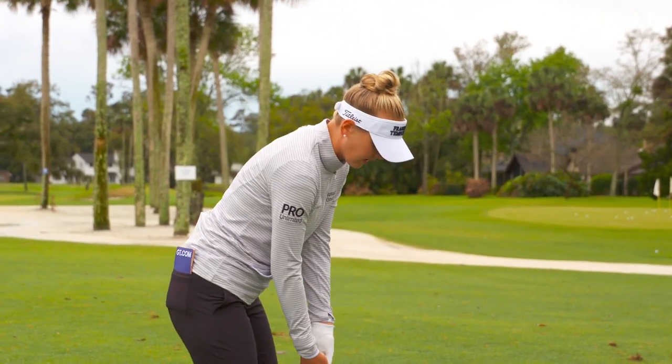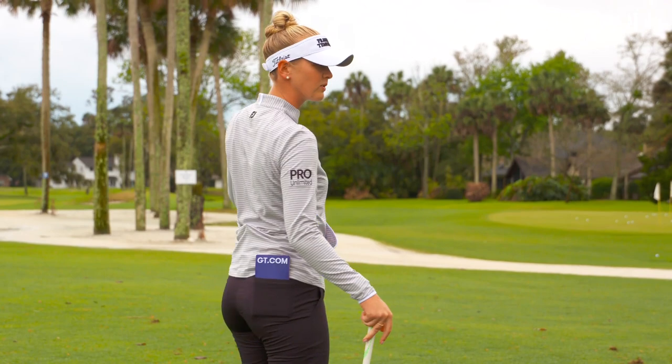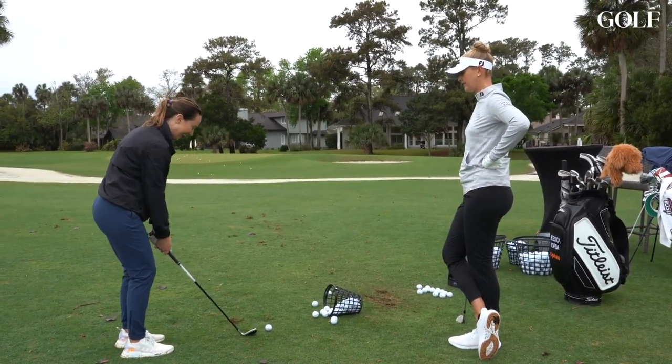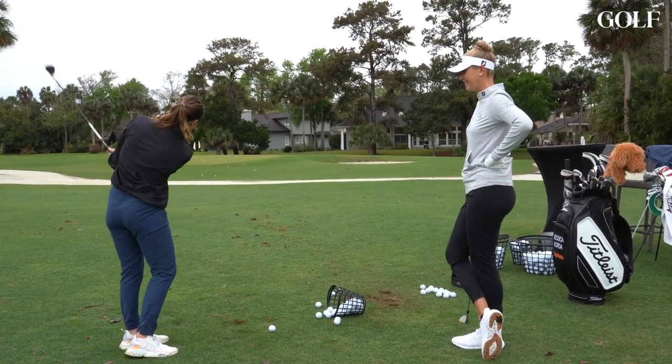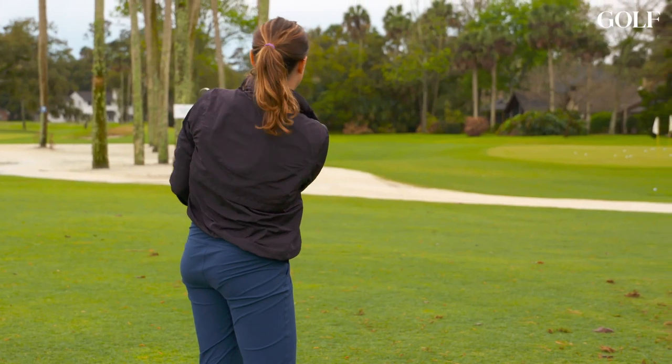Focusing on your hands — really wide-ish — and then just rotate through. Jess demonstrates. She notes she was sliding there too. "Don't slide" — there you go. That was a really nice strike.